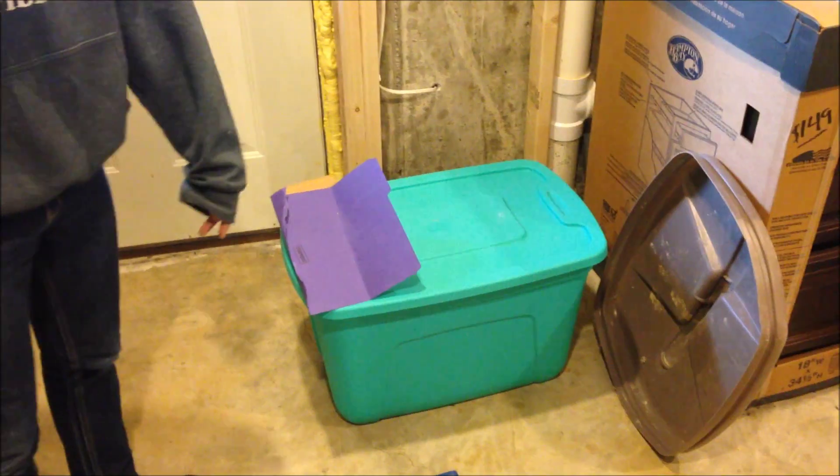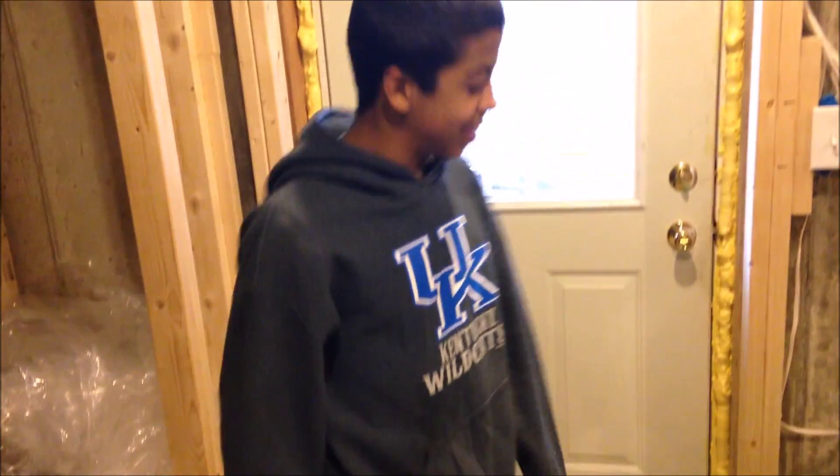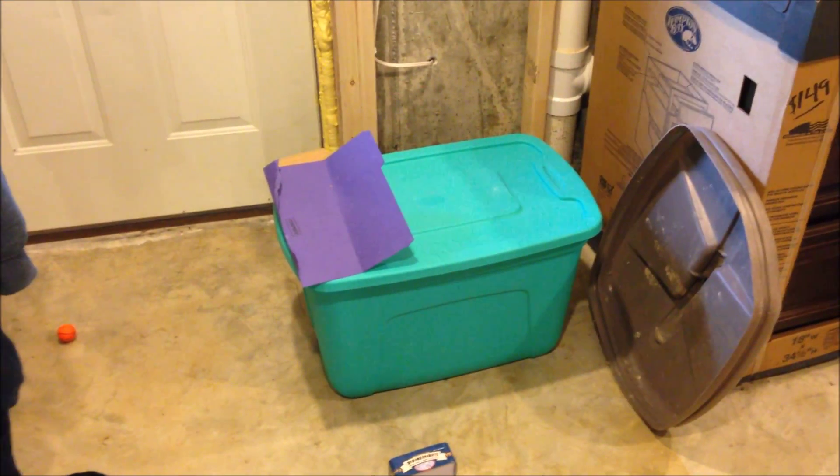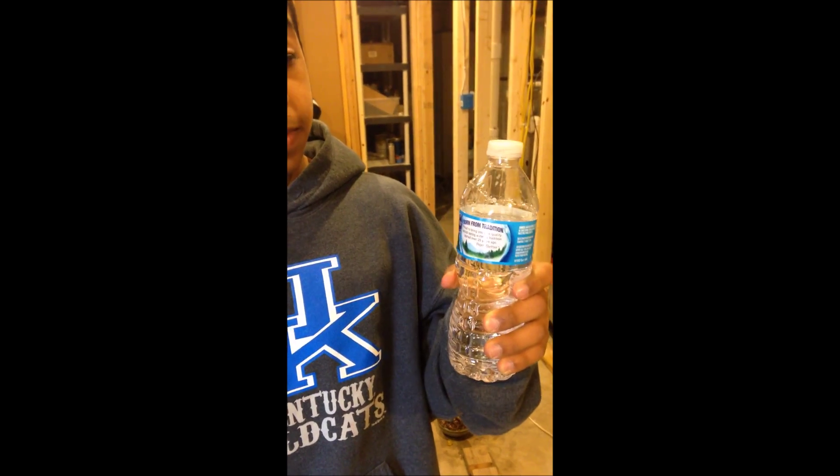Bloopers, guys. There's a majestic creature over there. Hello guys, this is our Rube Goldberg project. Oh my god, there is a hole in this water bottle so the water can come out.